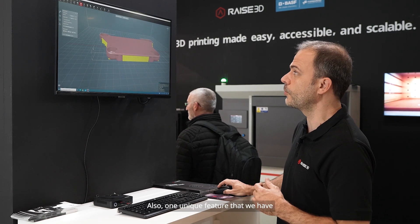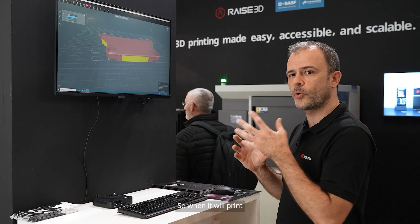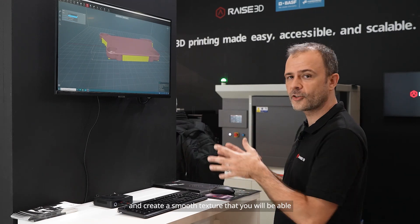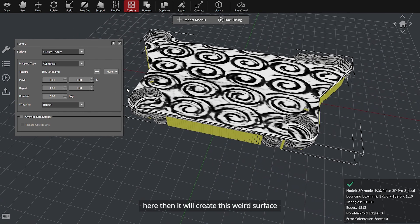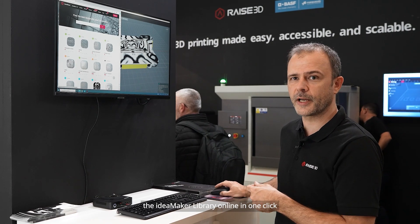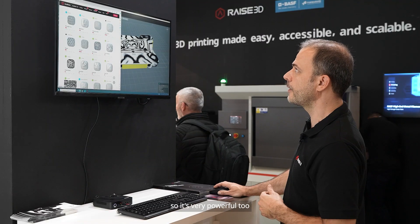One unique feature that we have with ID Maker is the texture. You can very easily apply a texture to an object, so when it prints, instead of being smooth, it will take the image you have imported and create a surface texture that you can parameterize in the slicer. You can create your own textures and also import different ones from the ID Maker library online in one click. Many people are contributing and sharing their textures on the web, so it's very powerful.